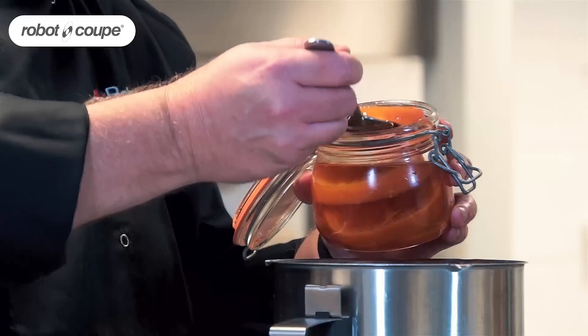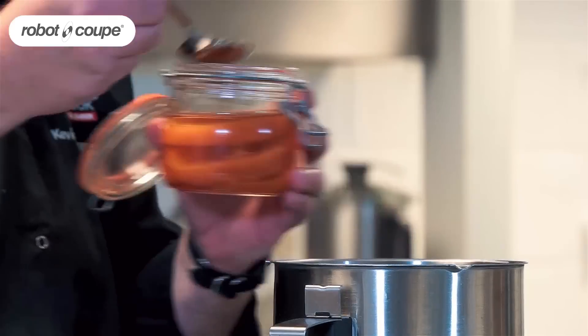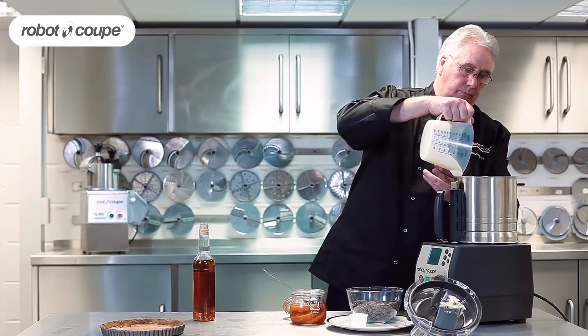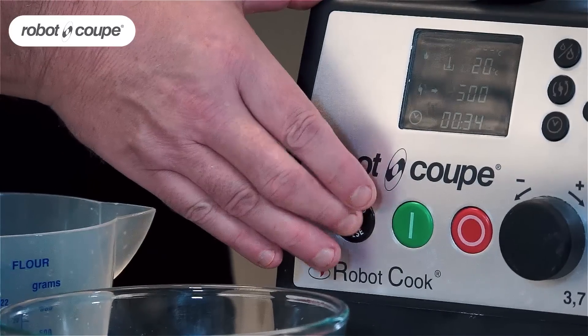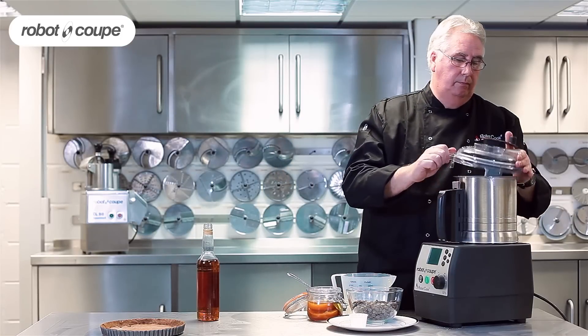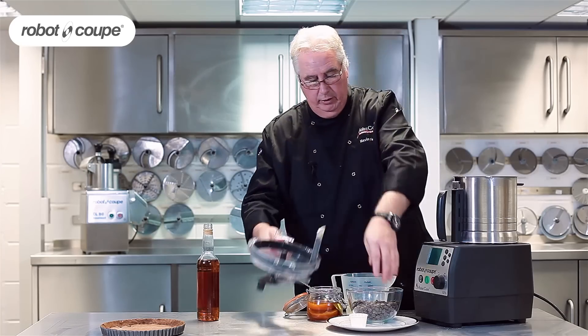That's great. I'm going to now add my confio orange, a little slug of brandy, and add that cream. That's enough just to bring it together.